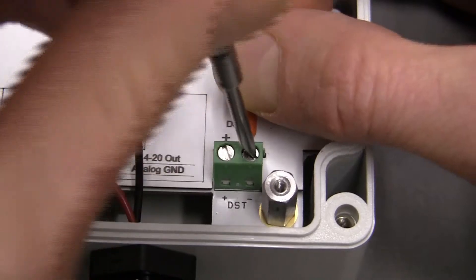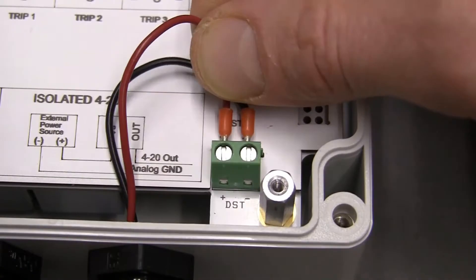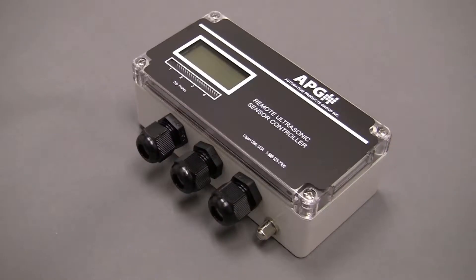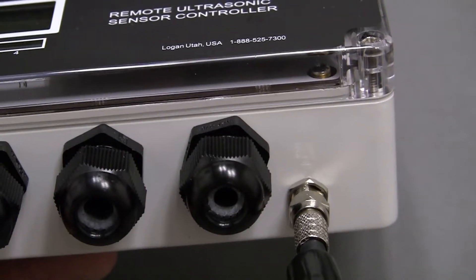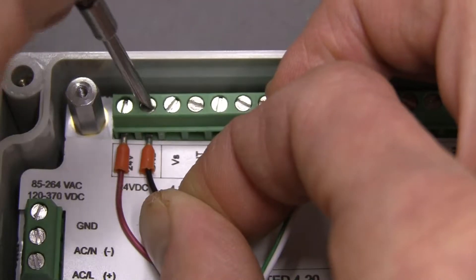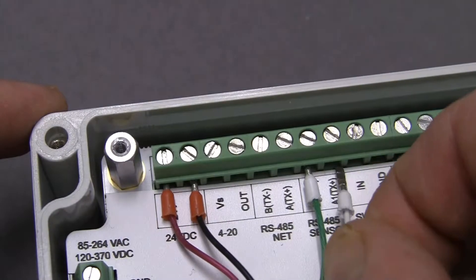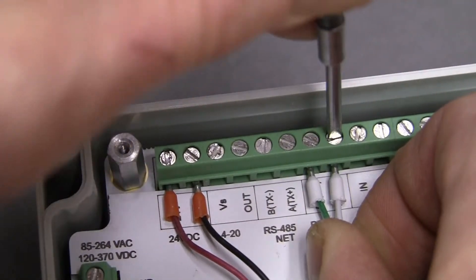Attach the red power wire to the positive terminal and the black power wire, or ground, to the negative terminal. If your DST has a coaxial cable output and your DCR-1006A is equipped with an RF connector, the sensor can be connected to this external connector. If you are using a sensor which uses RS-485 communication, such as an MNU or MPX, connect the positive and negative power wires to the 24-volt and ground terminals, and the A and B communication wires to the RS-485 sensor A and B terminals.